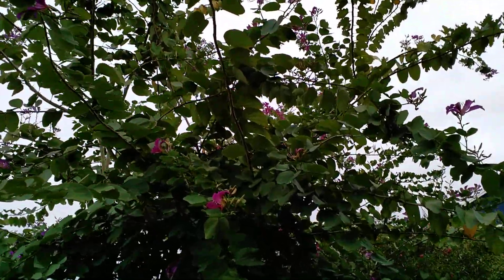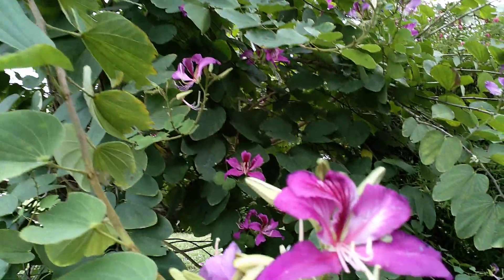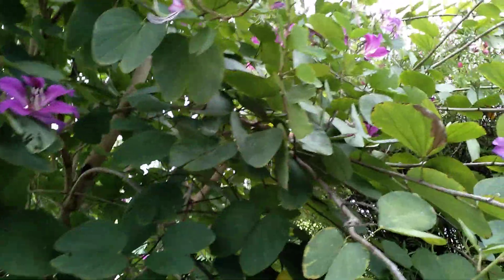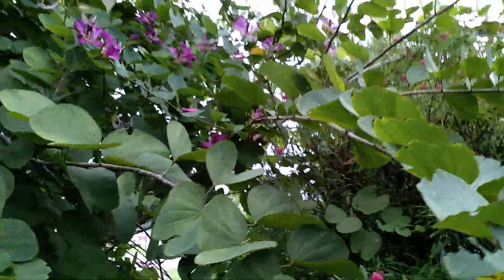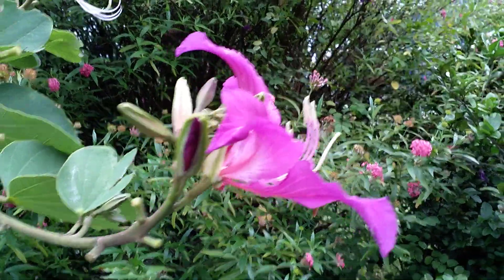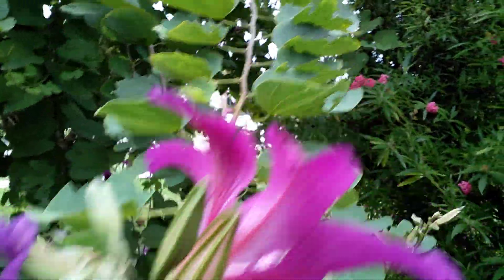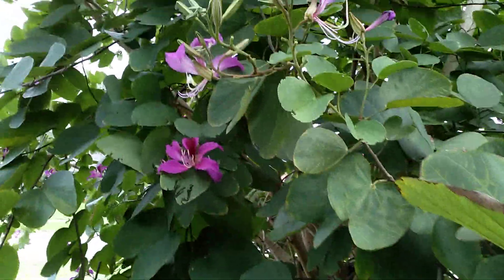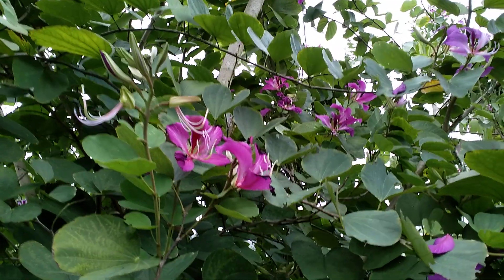It's been in flower for about a month and it will stay in flower for the next two months. Here are the buds. Even though it's very fragrant and a beautiful color, it's very messy. While it's still on the tree it's fine, but as soon as it drops to the ground it attracts ants and they just stay right on the flower.